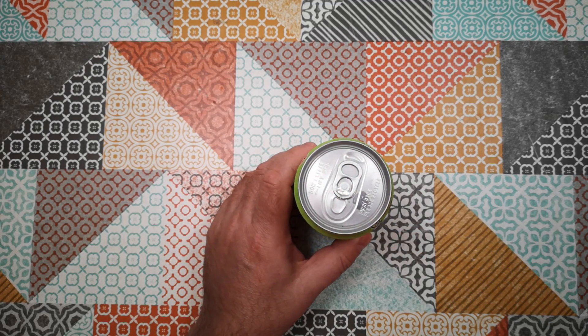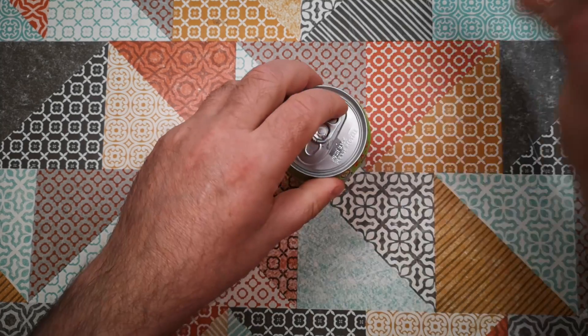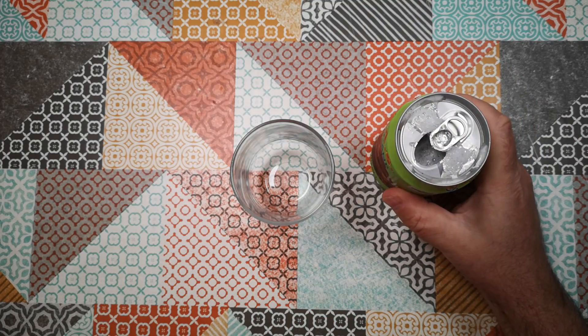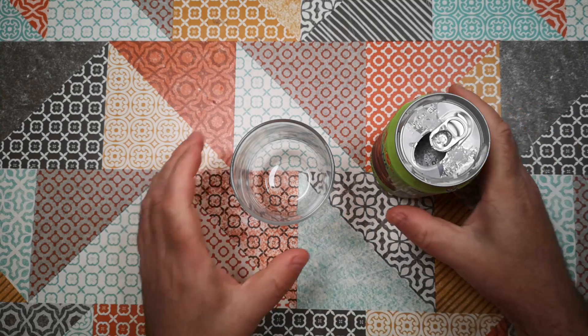So it's a pull tab can. Let's open it up and have a look. Nice hiss — that's interesting. A little bit of pressure there. I presume that's just the pressure in the can and the froth where I'd shaken it up.